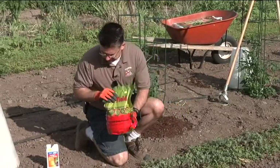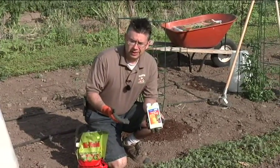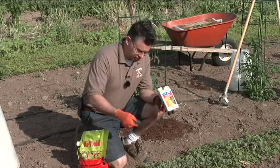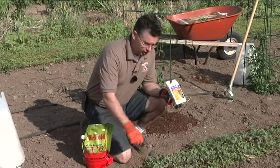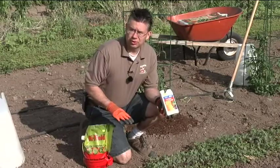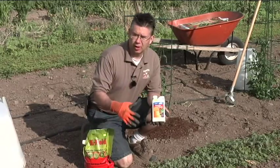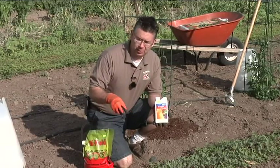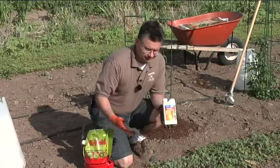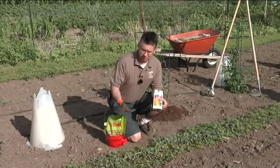I personally prefer to use the liquid form because I can mix it up in my tank sprayer — it's so easy and simple to make the application. I've got my sprayer set to cover about a 12-inch-wide area, and I can just spray right down the rows. It takes me five minutes to treat a good portion of my garden with a product like this. It's safe to use around a lot of vegetables and fruits and will stop weeds as they germinate without affecting the existing plants.